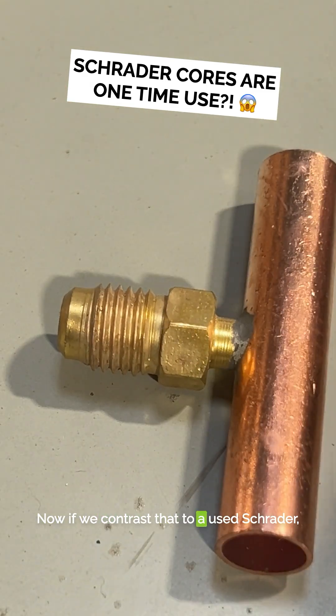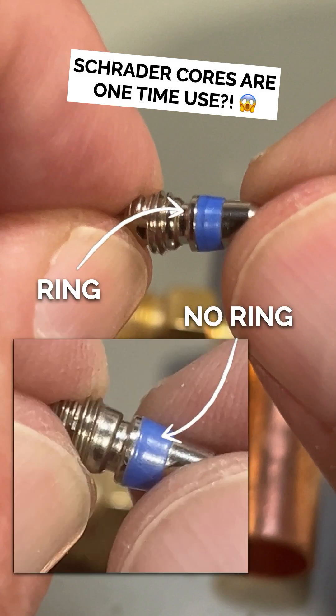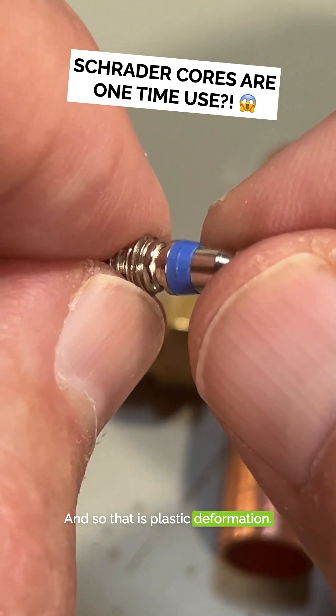Now, if we contrast that to a used Schrader, you can see that ring around there. You see a little ring, and that's where that's seated into the valve seat, and so that is plastic deformation.